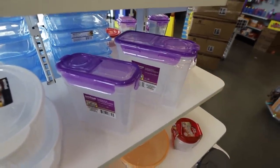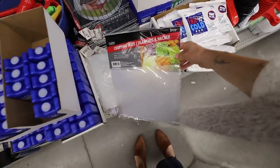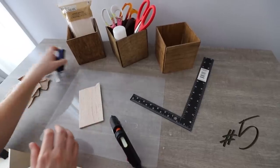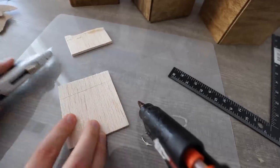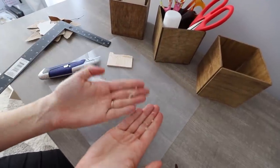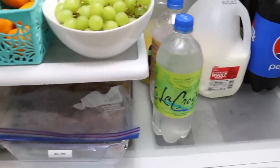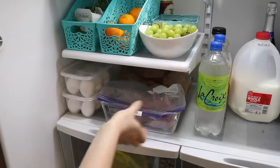Next time you're in Dollar Tree, be sure to pick up chop mats. These are great for chopping vegetables, and they also make incredible craft mats. You can also use them for scoring things if you don't want to ruin a table. The hot glue just kind of rips right off, so if you get any hot glue on anything, it easily comes up. And if you didn't know, these also work really well as fridge liners. Some people like to use placemats, but I think those slide around too much. These are awesome, and you get two in a pack.